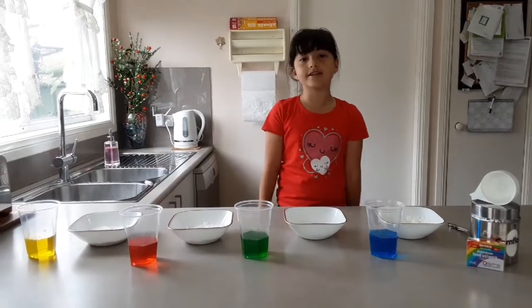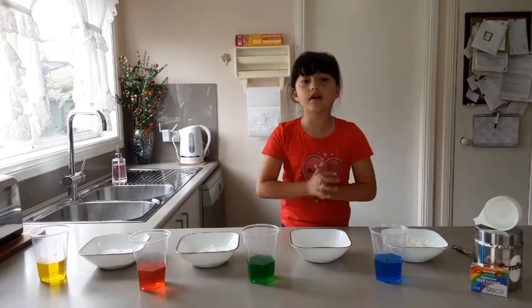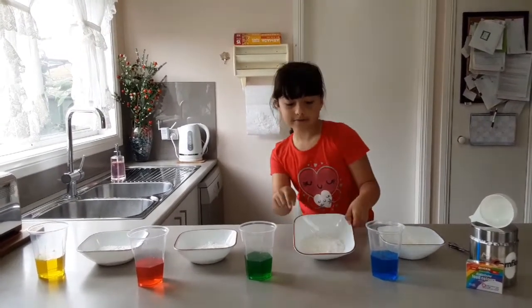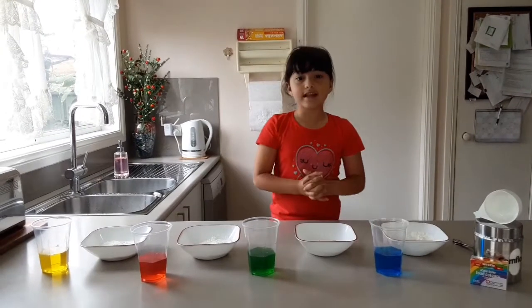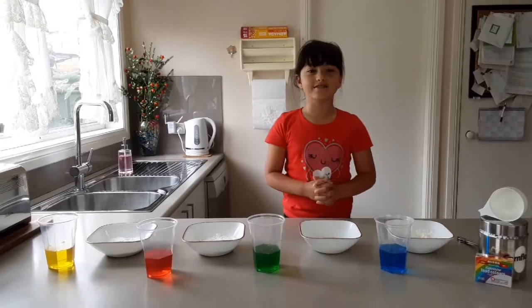Okay guys, now we are going to make Oobleck using corn flour. We used half a cup of corn flour which is already in the bowl, then half a cup of water with a few drops of food colouring.